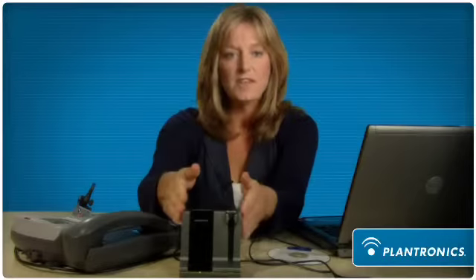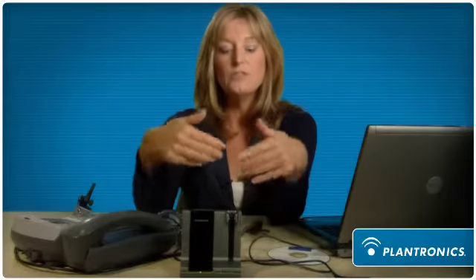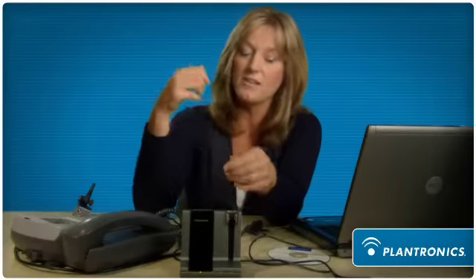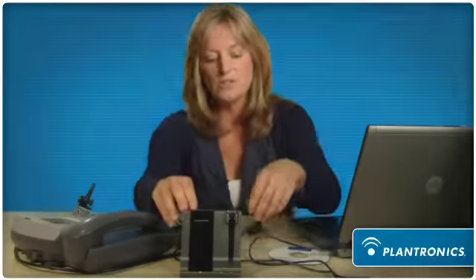In a shift-changing environment, typically people want to use their own personal headset. So we allow the base to stay as the master base and new headsets to come and subscribe to that base as the master headset for that base. And it's very easy to do.